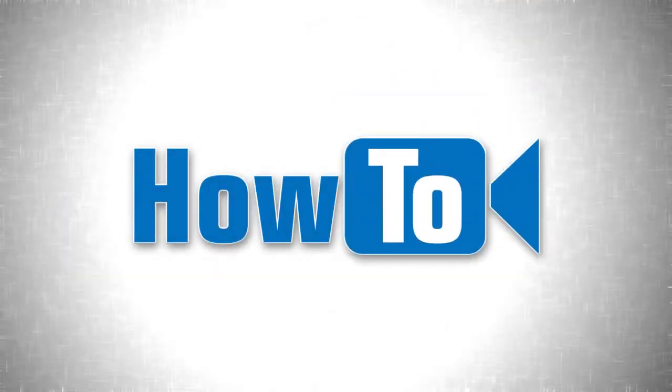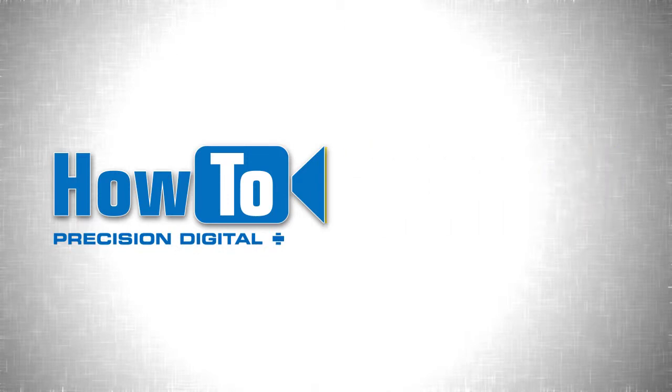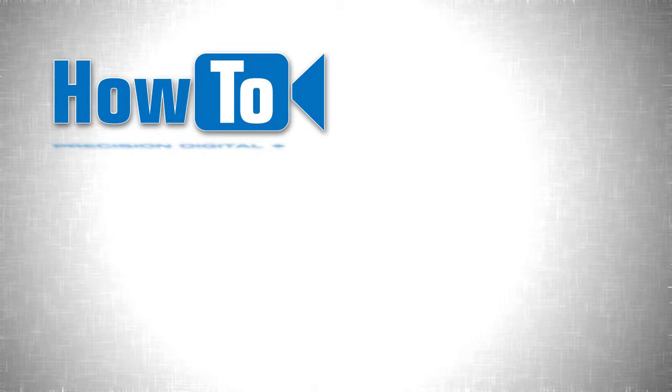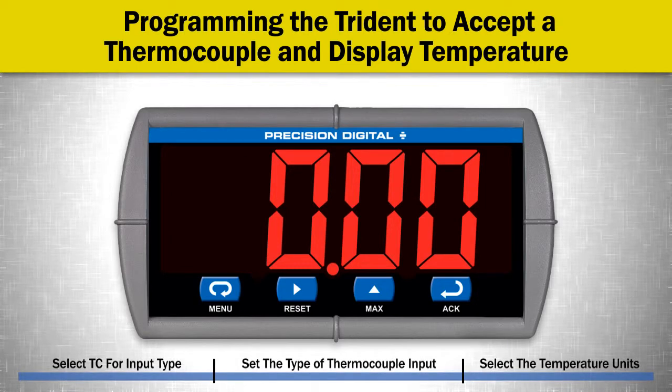Welcome to the how-to series of instructional videos by Precision Digital. This video details how to program a thermocouple input on a Precision Digital PD765 Trident series meter. Programming the Trident to accept a thermocouple and display temperature is a very simple process.